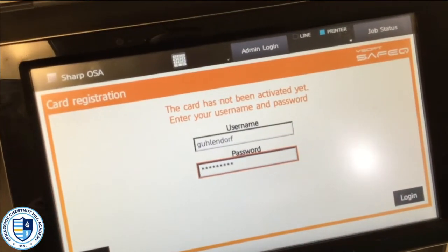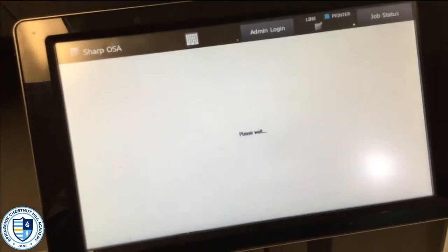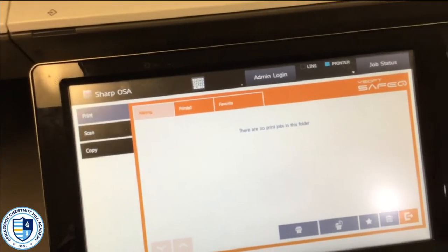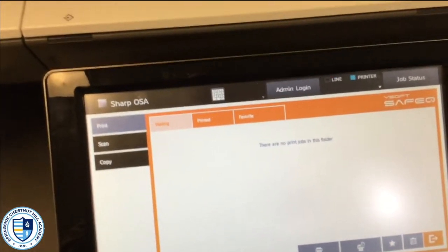Once I've typed in my username and password, I'm going to go ahead and click the login button in the bottom right-hand corner. Once I've done this, my ID is all set and registered. I can go over to any printer that I have access to, drop my ID card onto it, and retrieve any jobs that I have sent.